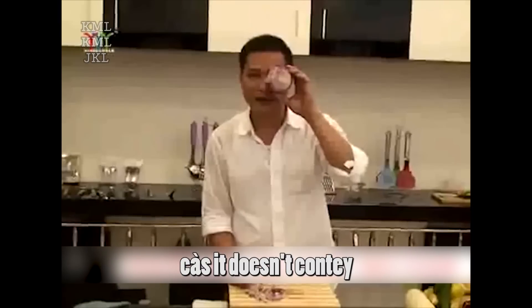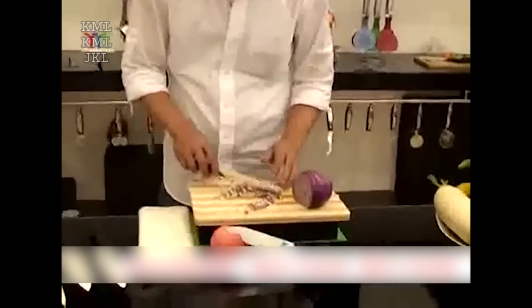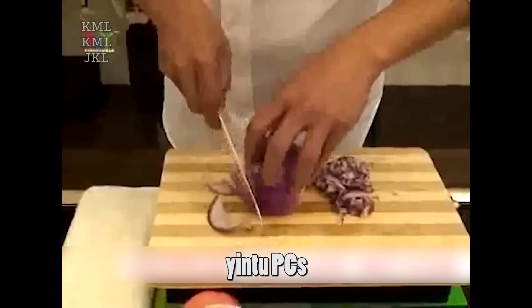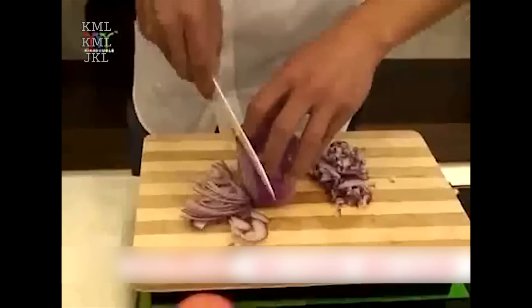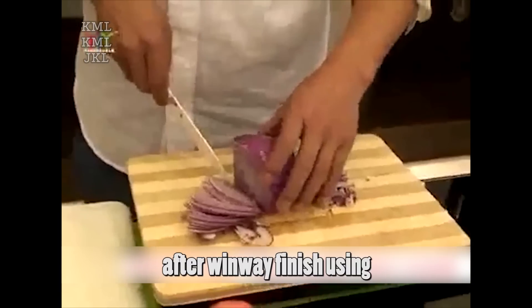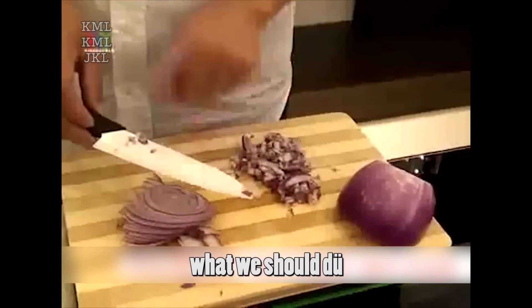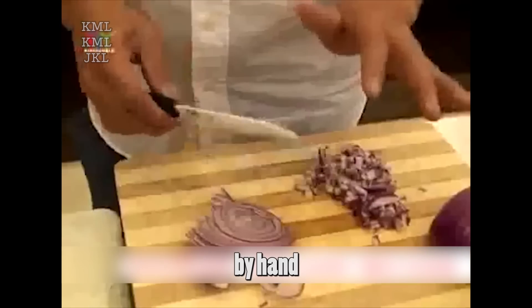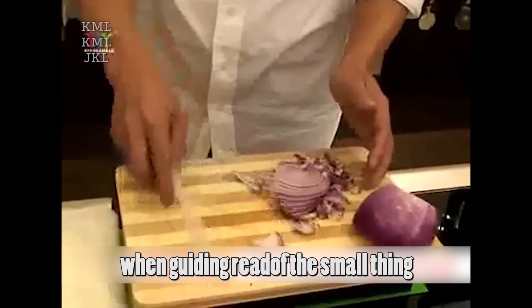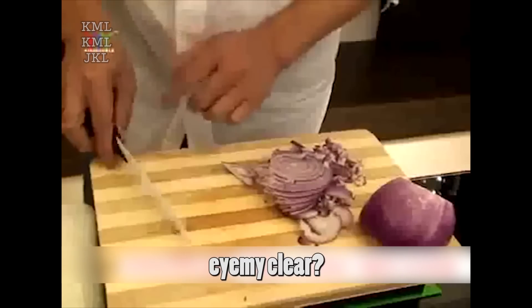Unlike the steel knife, it doesn't contain any metal material and doesn't react with the food. Look, the onion pellets are so nice. Next, let's cut the rest of the onion into pieces. The ceramic knife is very sharp — pay much attention not to use too much strength. After finishing, there are always some small things on the blade. What you should do is not clean it by hand, but put it on the board and clean it for your safety. Also, when removing debris, avoid using the front of the blade, as it will hurt the knife.